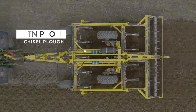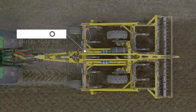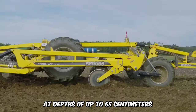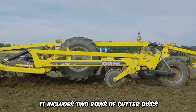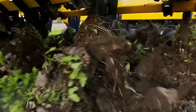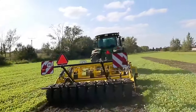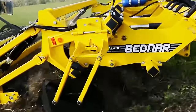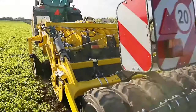The TN Profi Chisel Plow is designed for quality soil cultivation in commercial farming and allows deep soil cultivation at depths of up to 65 cm. It includes two rows of cutter discs that are mounted straddled behind the rear spike rollers. The chisel plow is available in 3 and 4-meter working widths. In a single strip, the machine can adequately loosen residue, break up compaction, and prepare the soil for planting season.